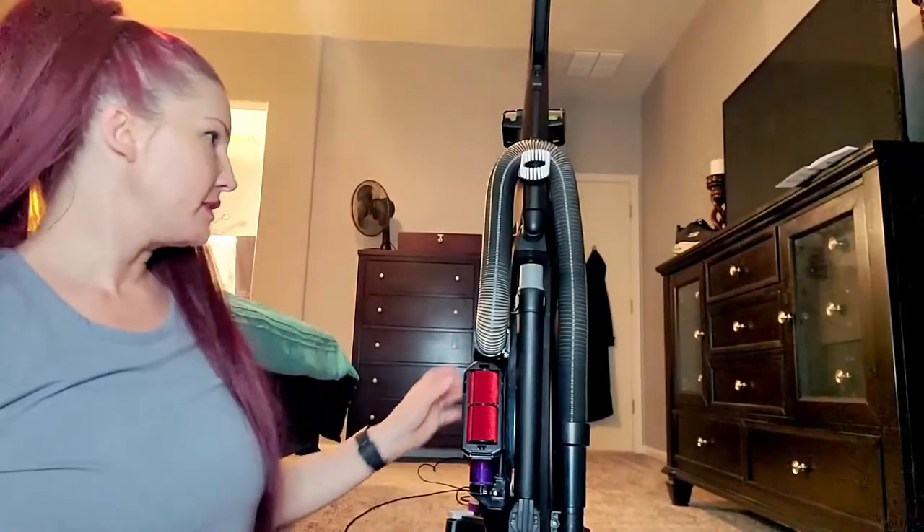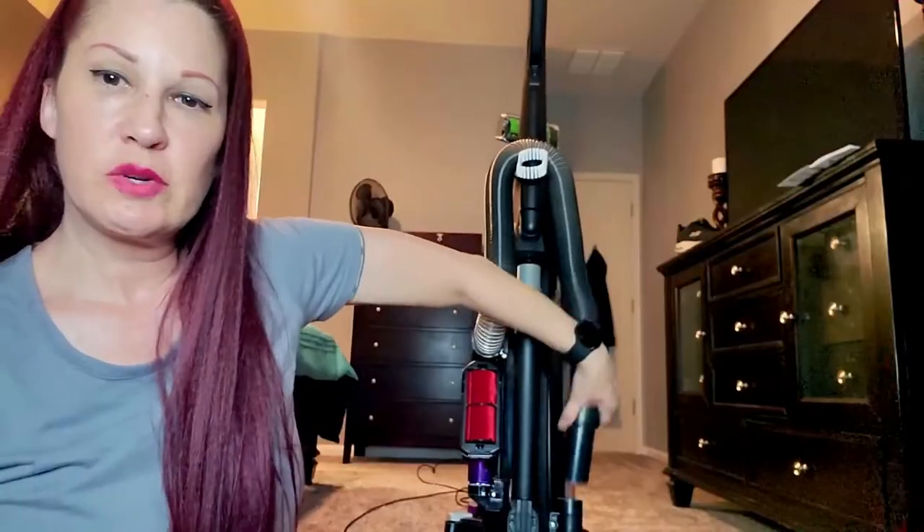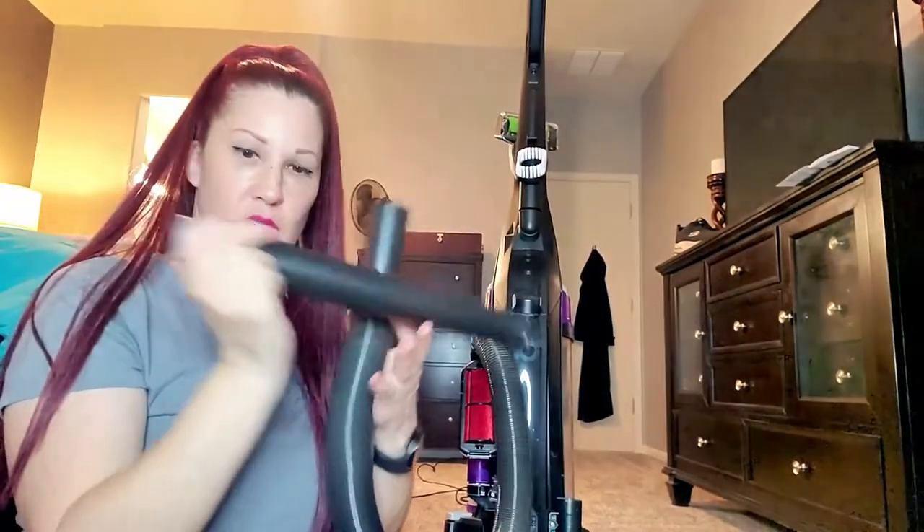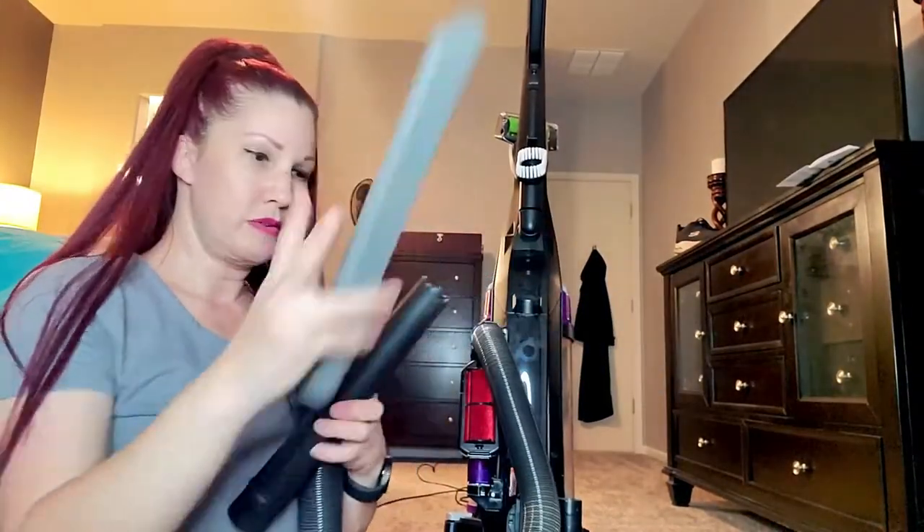Now let's check out our attachments. To remove the hose you just twist it off like this, and then you also have your extension wand and a crevice tool.